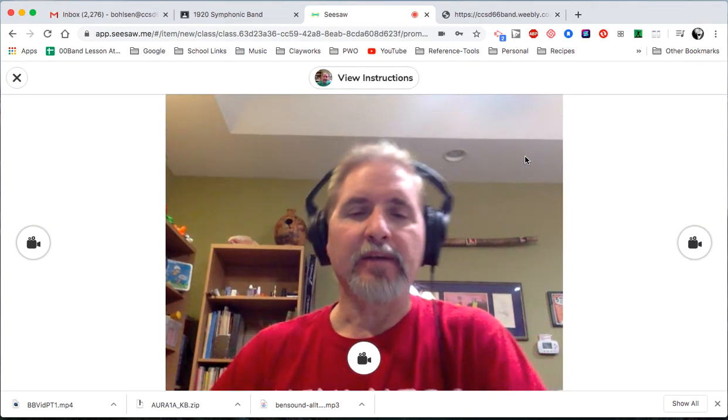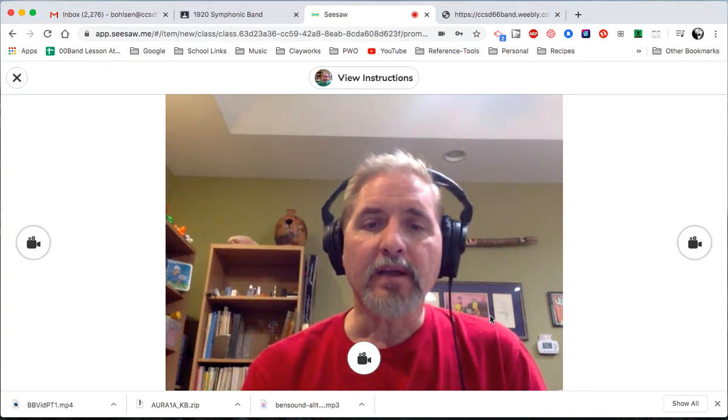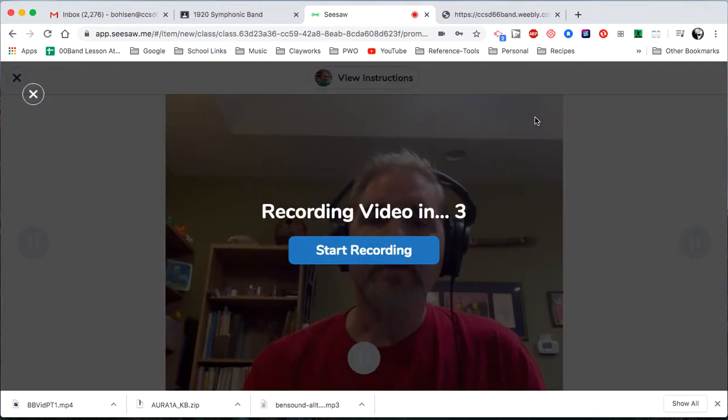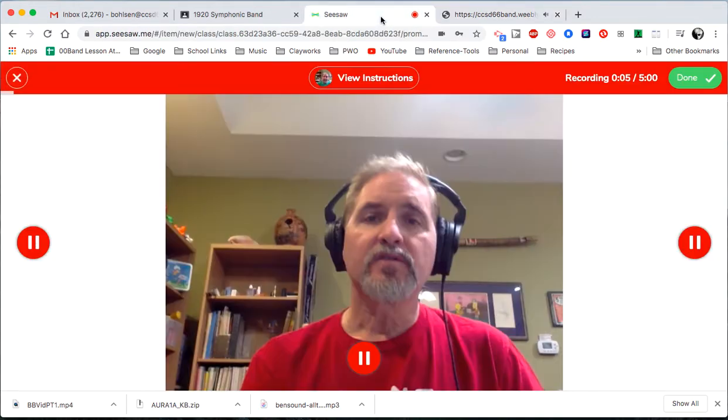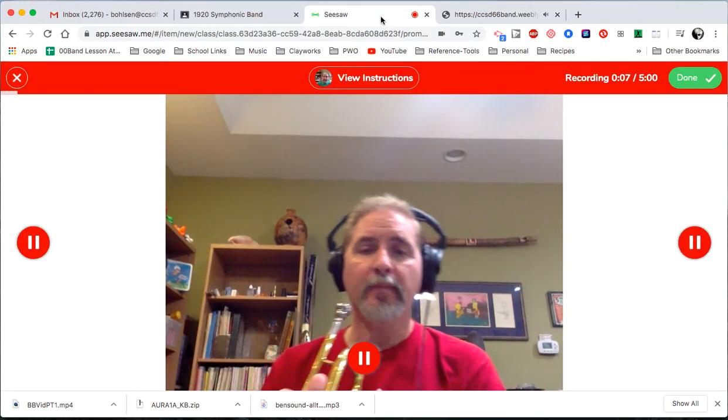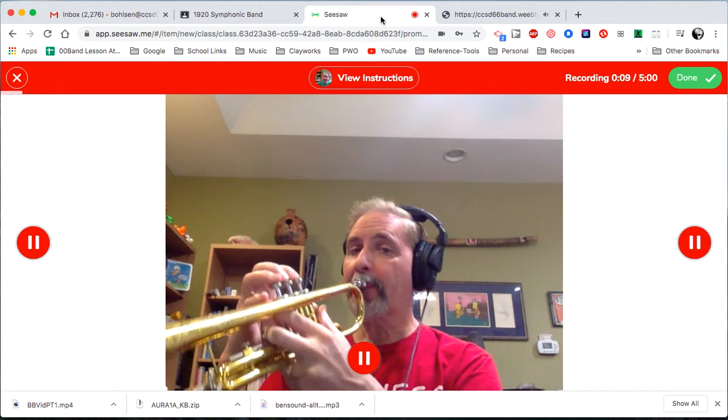And there I am. So I'm going to hit this. It's going to give me a countdown — start recording in three, two, one. I'm going to click here. You're not going to hear the background music because it's in my headphones. Two, three, four, one, two — ready.